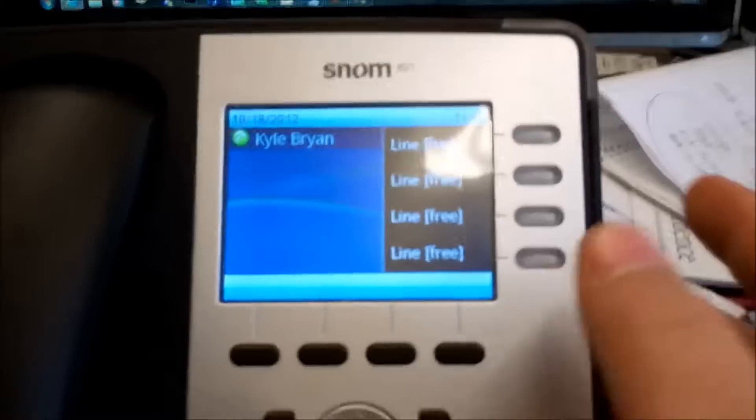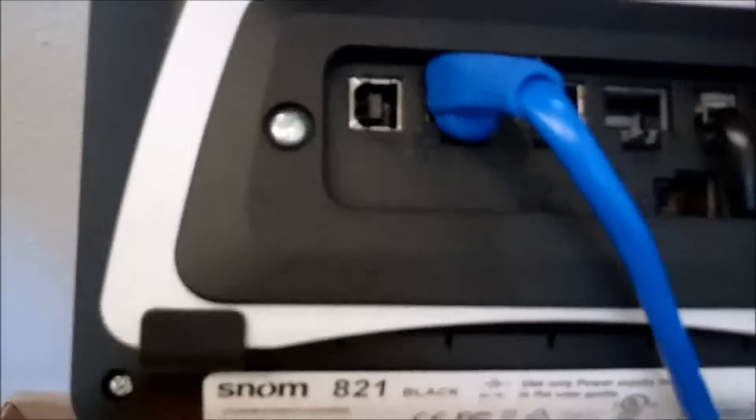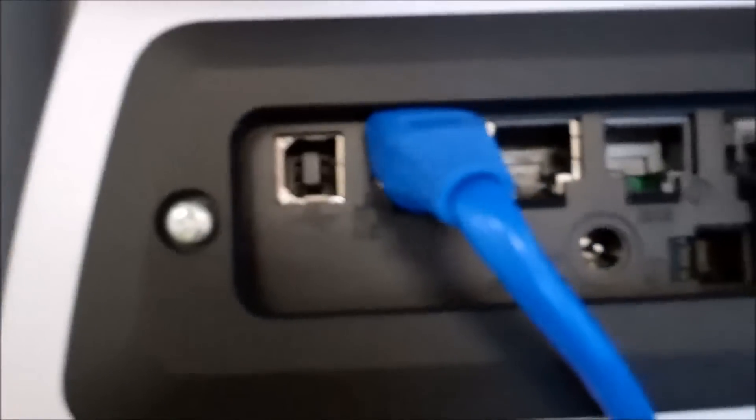I just wanted to go through a couple of the buttons here. Pretty much just a standard phone. It has a USB port, Ethernet, it's got a little switch built into it, a headset jack, and then a power jack there.